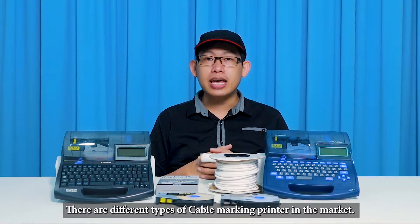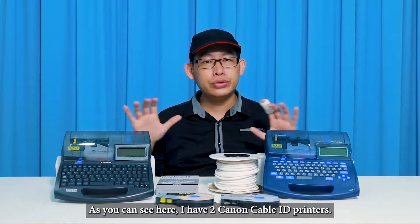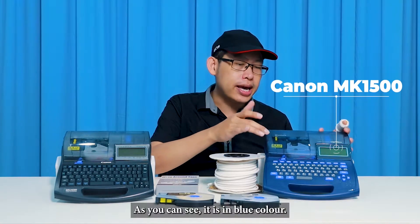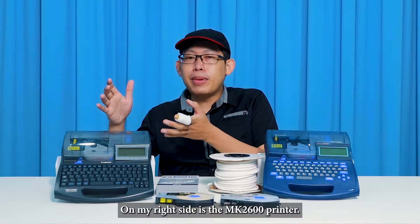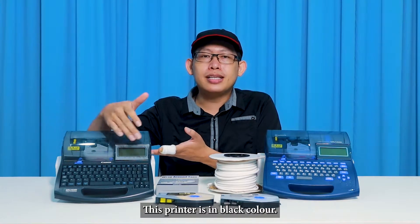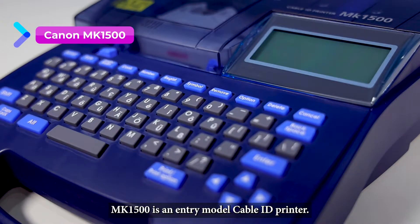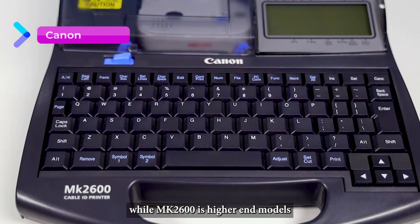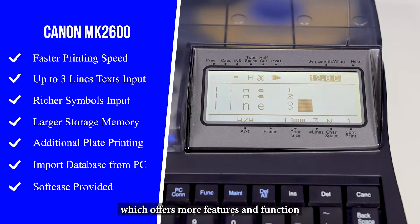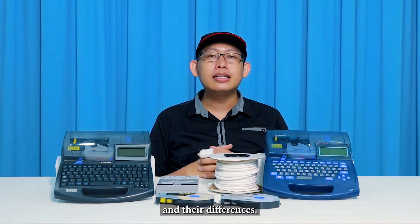There are different types of cable marking printers in the market. I have two Canon cable ID printers here. This is the MK1500, in blue color, and on my right side is the MK2600 printer, which is in black color. The MK1500 is an entry model, while the MK2600 is a higher-end model which offers more features and functions.